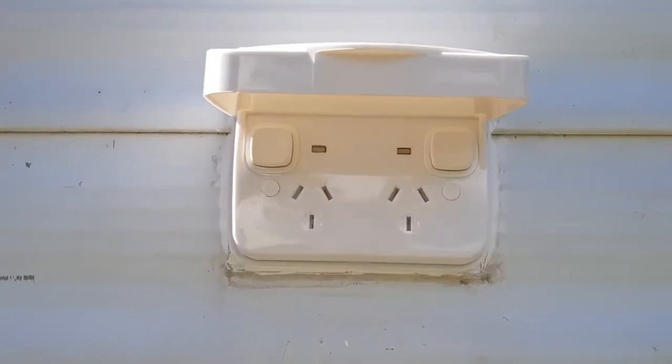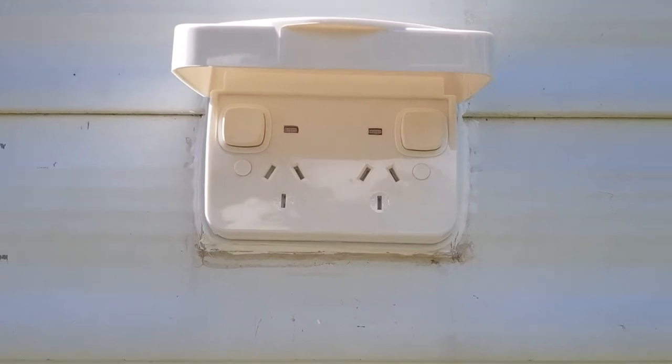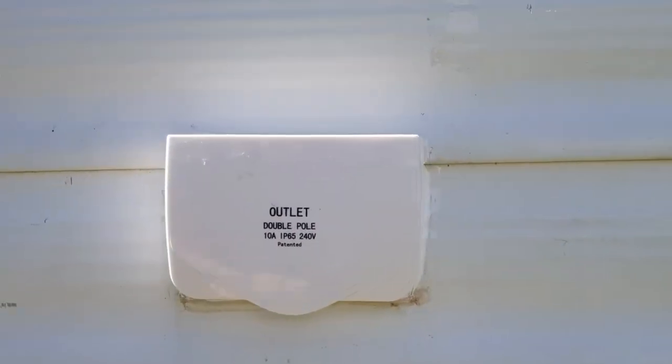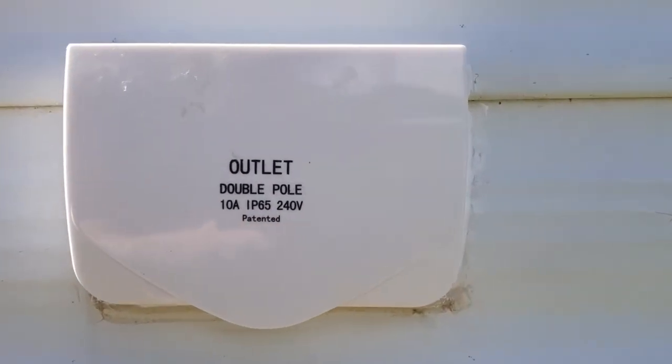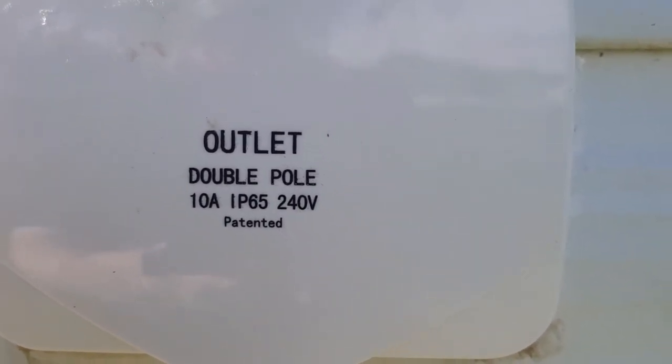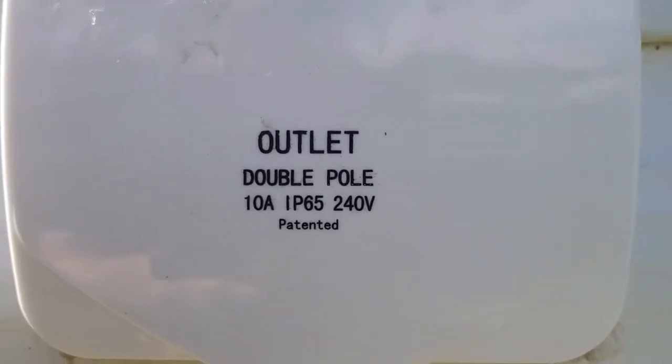I've also replaced the exterior outlet as the old one was crumbling. It's another requirement nowadays with caravans to have what they call double pole outlets, which gives you an added level of safety.